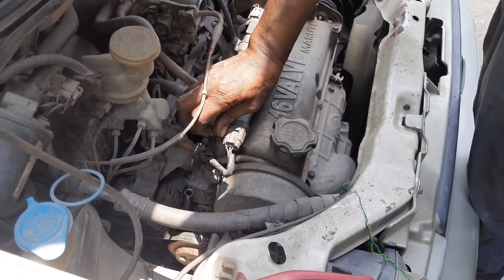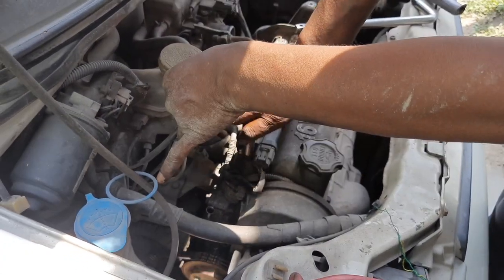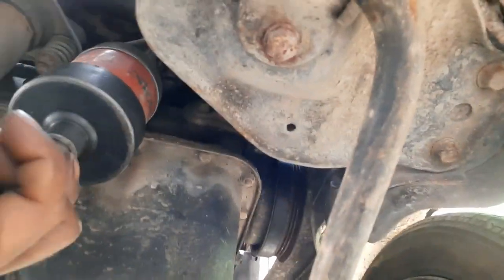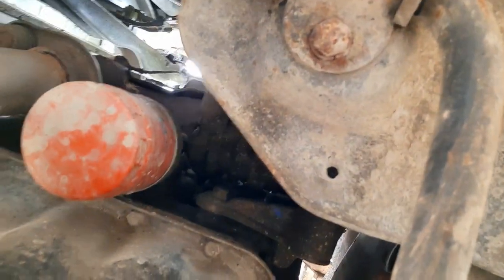Tighten the ignition coils and make sure all the wire connections are right, otherwise the spark won't happen and the combustion won't happen inside the combustion chamber of the engine.